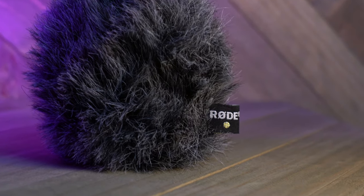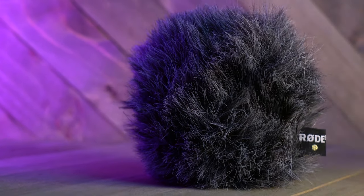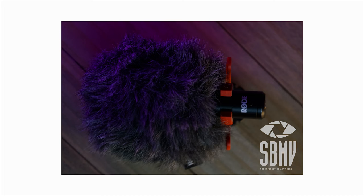Now, what if you don't want that peripheral pickup? You would use this — it goes by many names: rabbit's paw, bear paw, rabbit's tail, or just a fluffy — but the official name by Rode is a windshield. You would place this over the microphone, like so — fits right in there easily — and that's going to block wind noise.